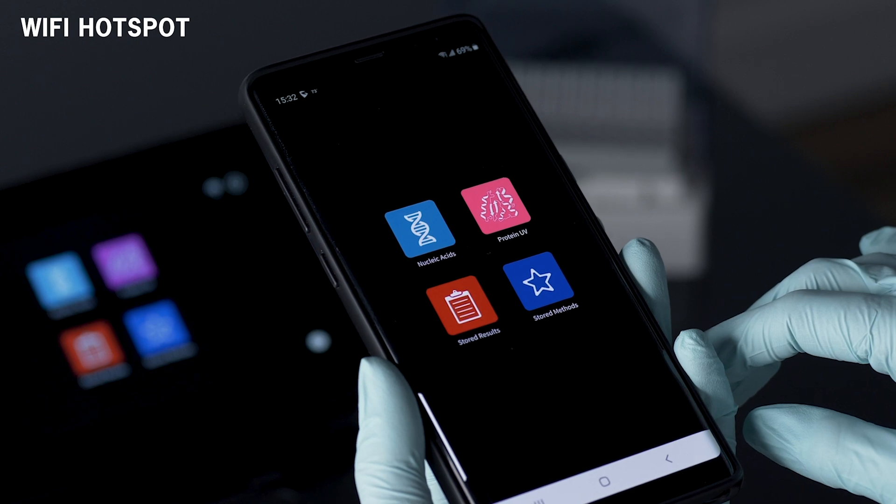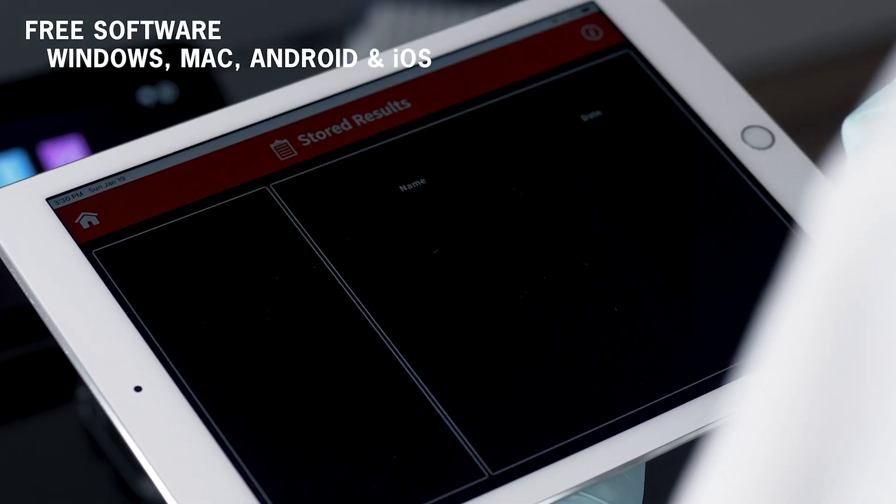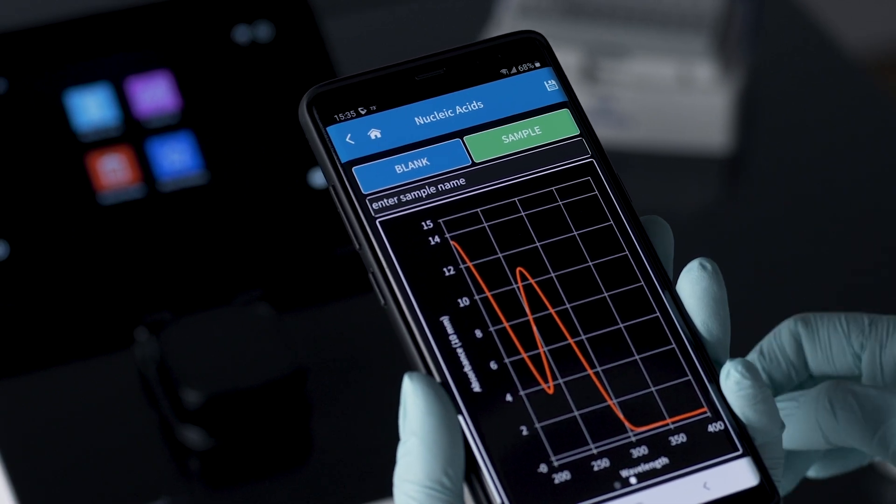A Wi-Fi hotspot is available for your convenience. Free software for Windows, Mac, Android, and iOS to control and access the instrument if desired.